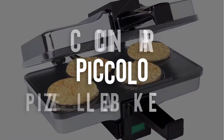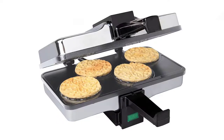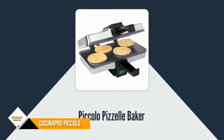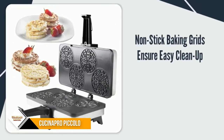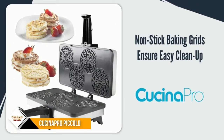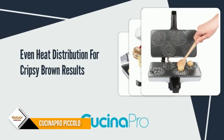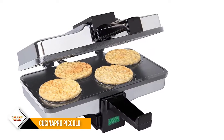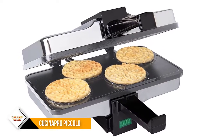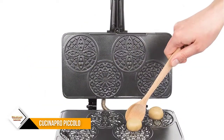Number 1: Qusinapro Piccolo Pezzelle Baker. The Piccolo Pezzelle Baker makes 4 mini pezzelle cookies at once. Nonstick baking grids ensure easy cleanup. Features a steam guard to protect hands. The new updated model has gray nonstick cooking plates instead of black. Extra-thick baking plates ensure even heat distribution for crispy brown results. Each cookie has a diameter of 3.25 inches, the perfect bite size for any occasion.